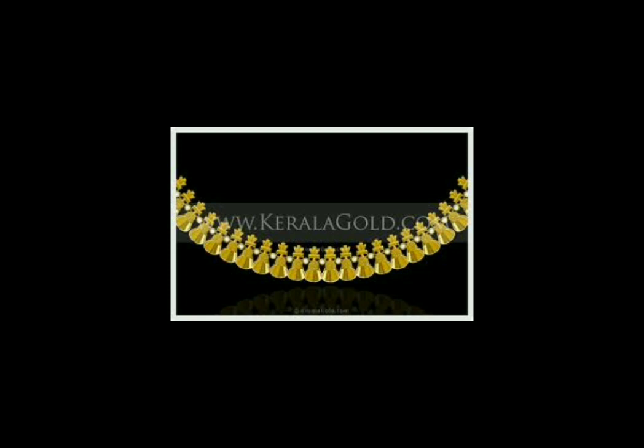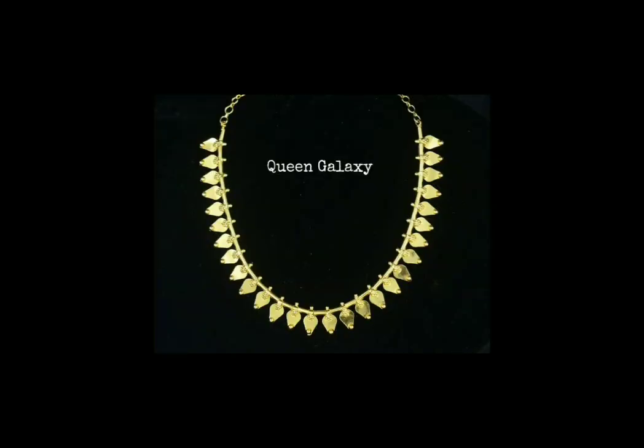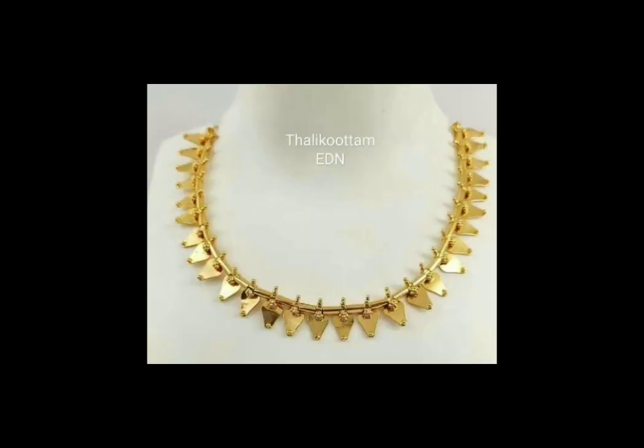This is an inspired item for the tradition. The last one is the Thali Kootam. This design is a pendant. We put a necklace with a necklace. This is the name Thali Kootam. Kerala is also made in traditional ornaments. This is a special ornament.